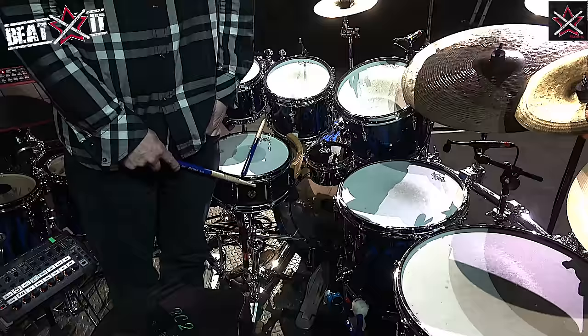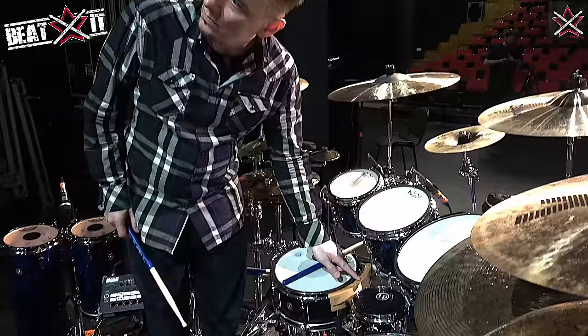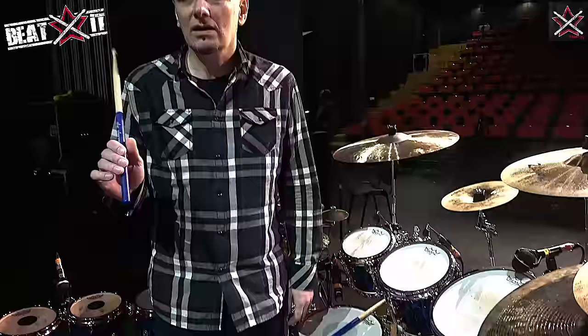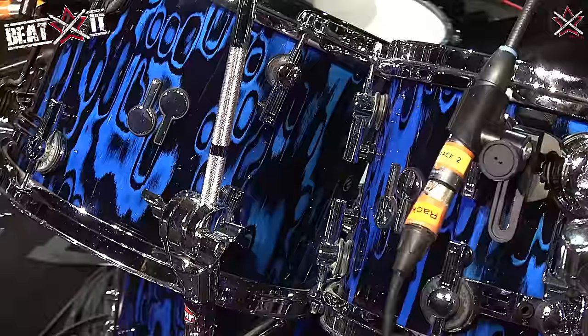This is a 12 inch version of my Protean signature snare that I made with Sonar. My friend Russ Miller gave me this wonderful rim — because with a 12 inch snare drum it's quite hard to get a good cross stick sound. I contacted Russ Miller and he sent me one — what a good guy. I just started using this — it's a little LP 6 inch micro snare, just for fun.